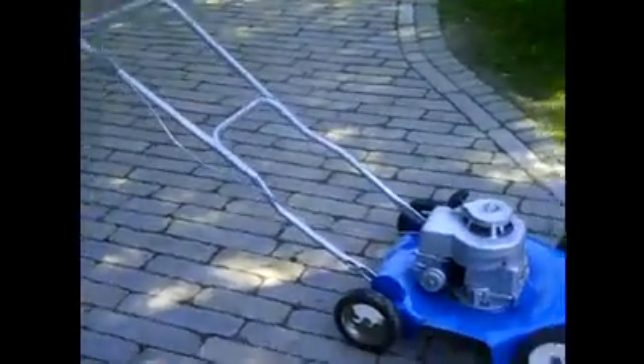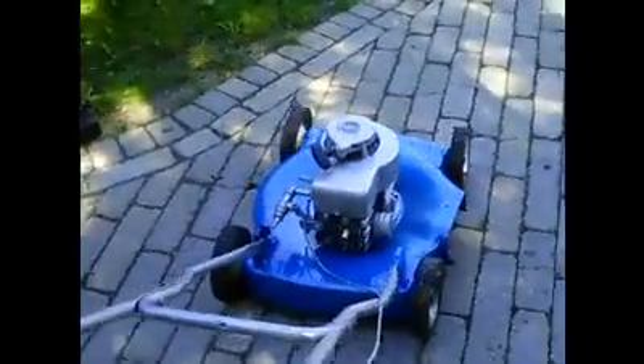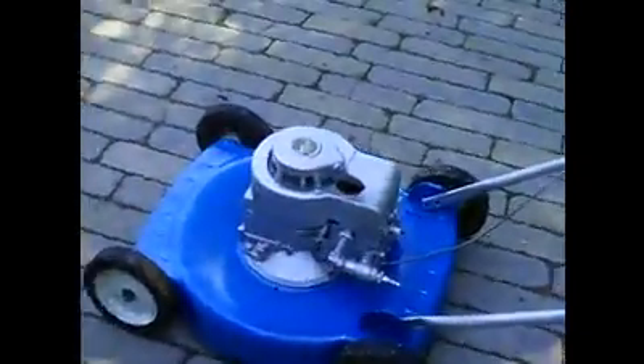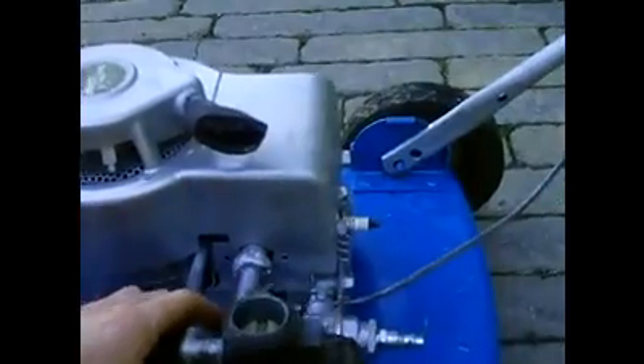This is the push mower I converted to run on compressed air. It used to run on gasoline, but the carburetor didn't work. I don't know what it was, but it didn't seem to work.